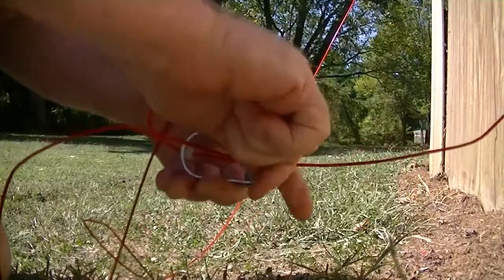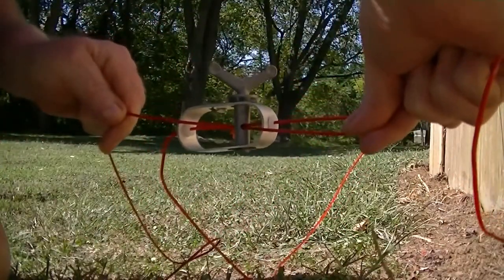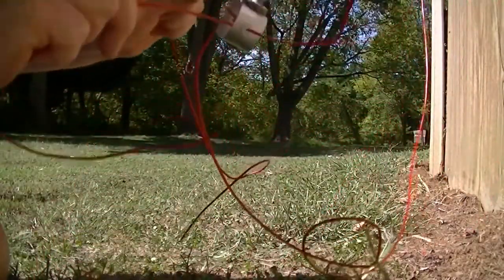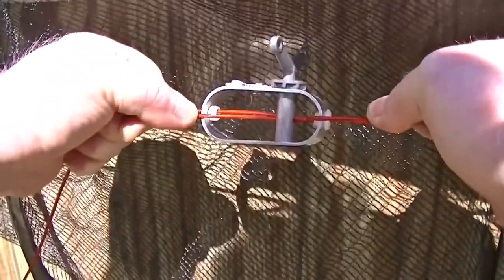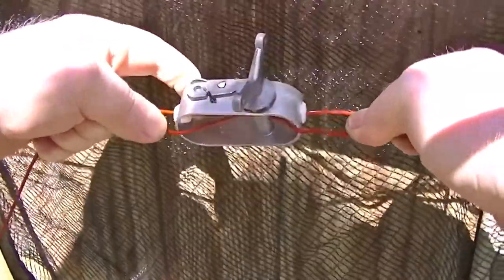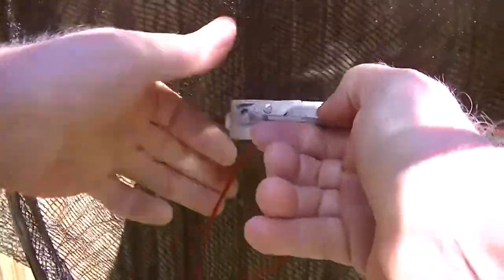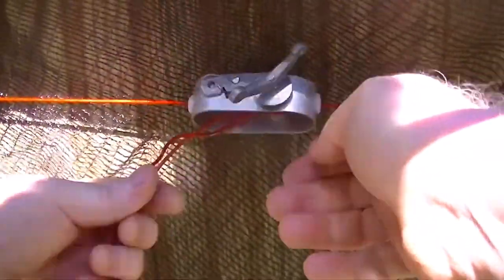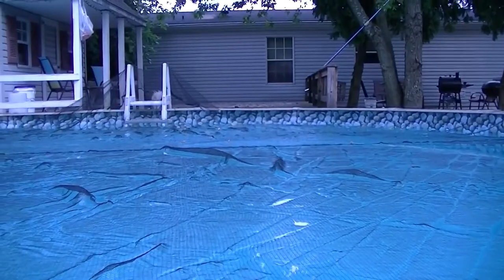Then just pull that slack out upward to the pool. You want to pull it tight, get all the slack out, then crank it on. You can cut off the excess if you want, or just let it hang. I'll put a link in the description where you can get one of these.